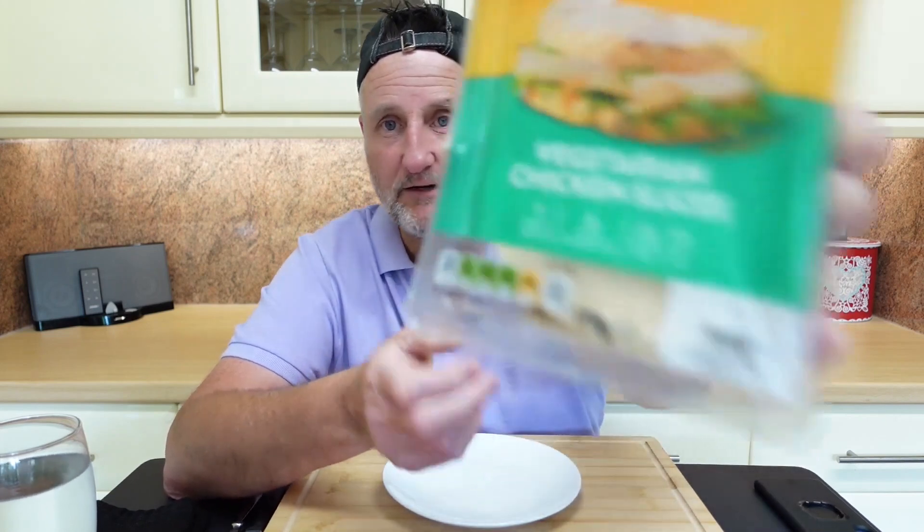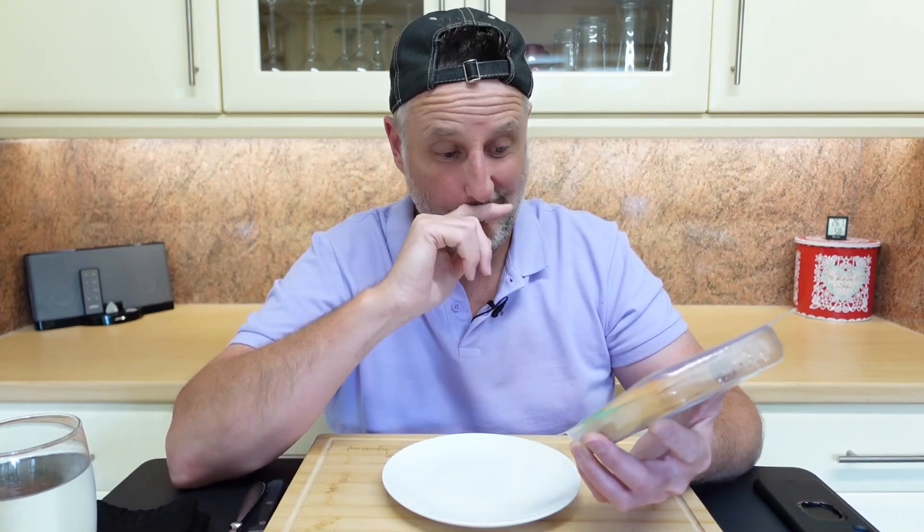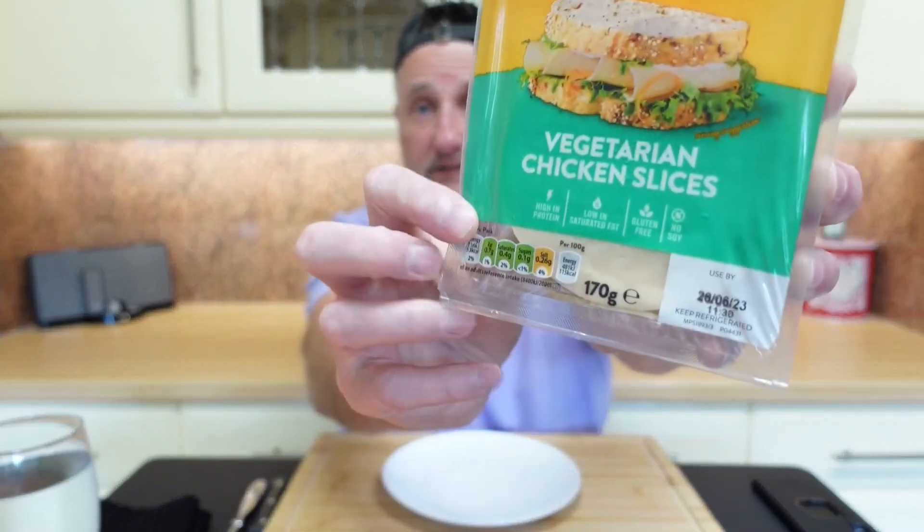Right, there's your traffic lights. Like I said in the last review, we've got a different format now so I'm not going to go through all the nutritional stuff and ingredients. I'll bolt all that on the back end of the video. I will just touch on the allergens — we've got egg and milk. You pay about £2.50 to £3 for 170 grams.